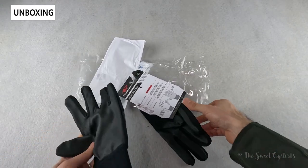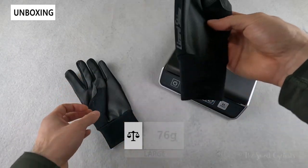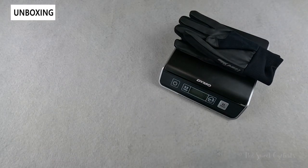In terms of what comes with it, you obviously just get the two gloves. Now let's take a look at the weight — these are the large variation, and together they come in at 76 grams.